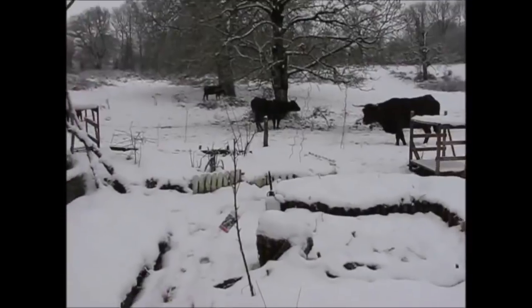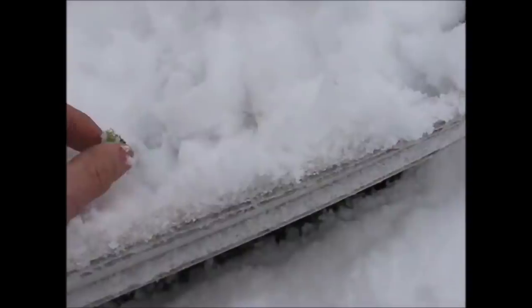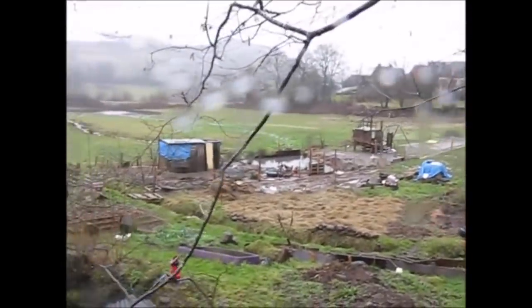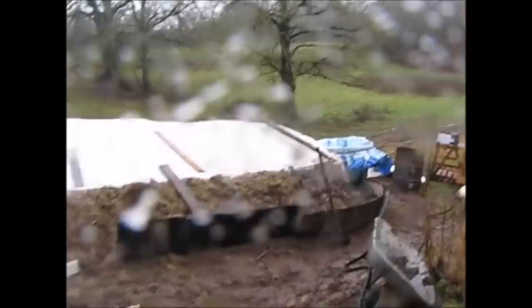Je ne voudrais pas vous quitter sans vous toucher un petit mot d'une nouvelle chaîne consacrée au potager que je viens de découvrir : un nordiste comme moi, exilé dans le Cantal — le potager du bien heureux. Je vous mets le lien dans la description. Je vous invite vraiment à aller à la rencontre de Ludo, qui jardine depuis un an environ et explore avec curiosité ce qu'on peut envisager au potager, toujours de manière respectueuse de l'environnement et naturelle. C'est tout pour aujourd'hui, merci de m'avoir écouté, à très bientôt au potager qui dit non, ciao !